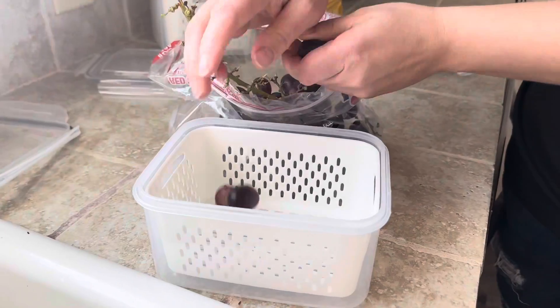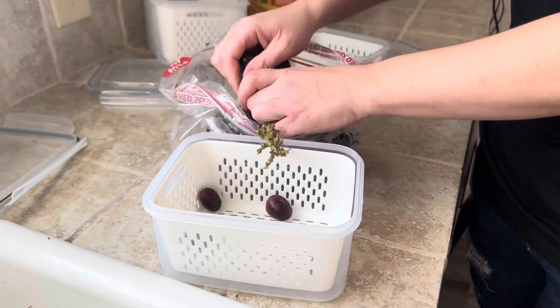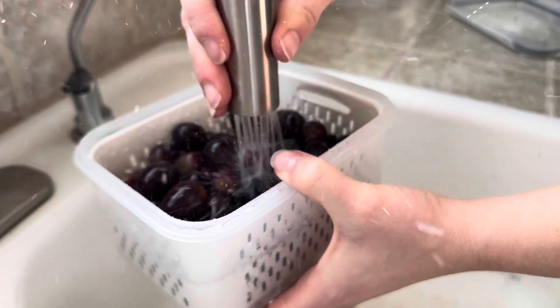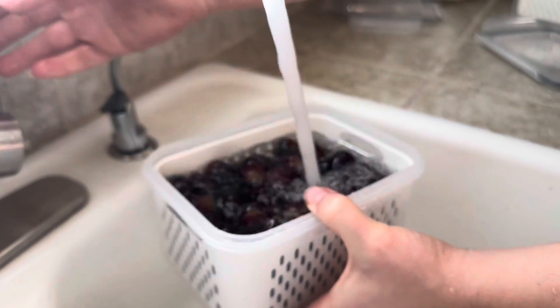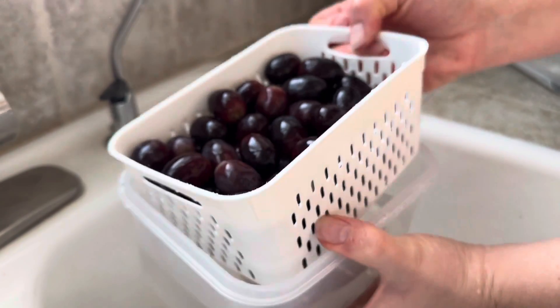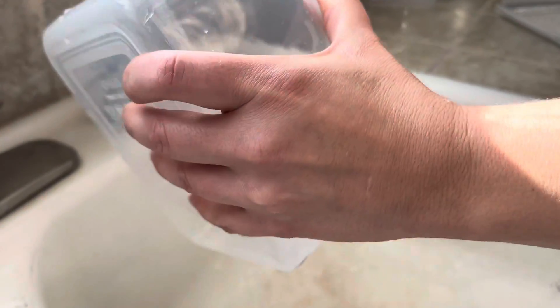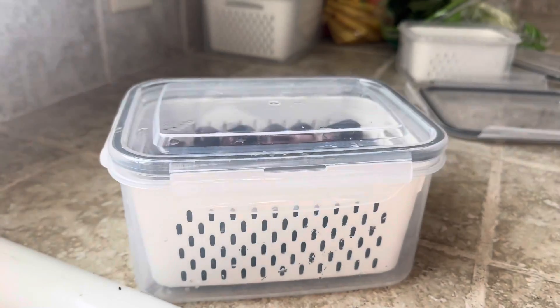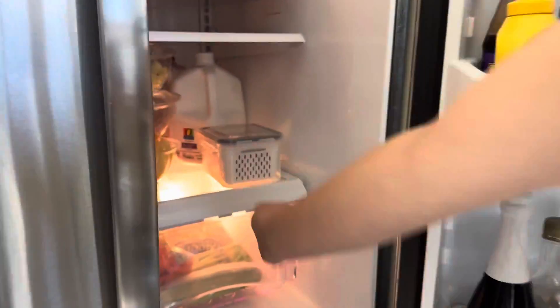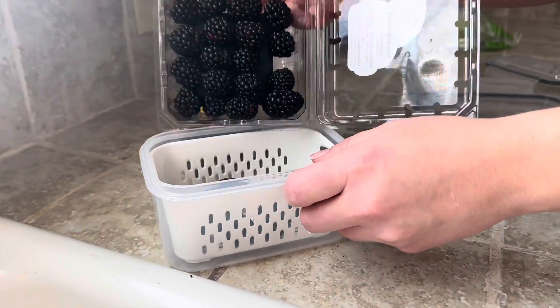I'm going to show you how it works. It's actually a pretty genius concept — it just has a little colander on the inside and you're going to spray some water and make sure you get it all clean. I moved mine around a bit so I can get it extra clean and simply pull it out. And as you can tell, the water gets kind of dirty — I'm actually concerned because there's a lot of dirt and stuff, especially on my berries.